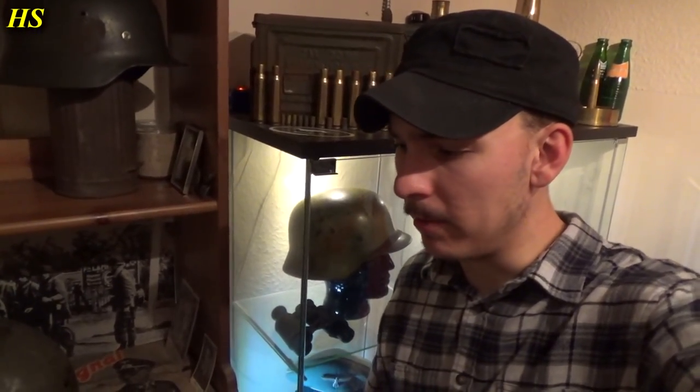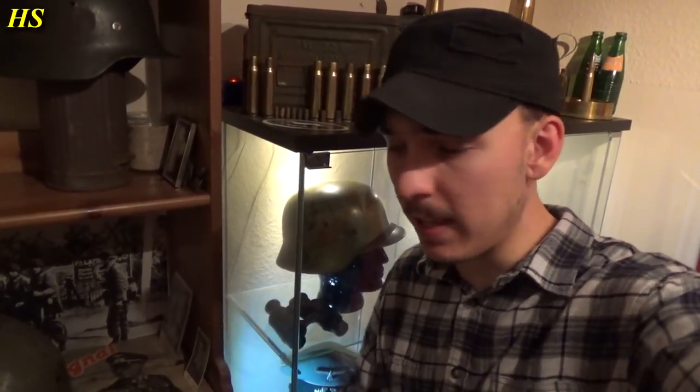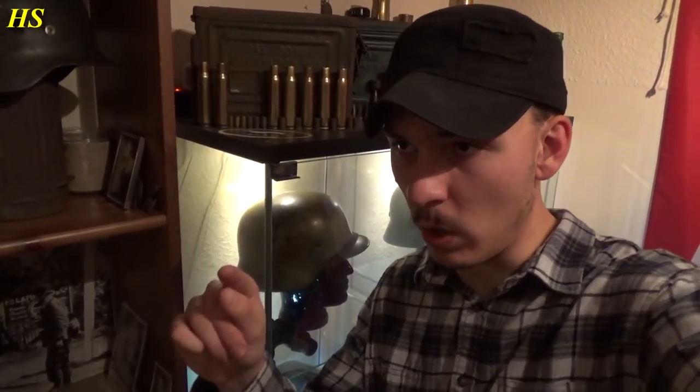I know a lot of you guys are waiting for a metal detecting video. I didn't have a lot of time to detect lately. I do have some finds but not enough to make a video yet. So I decided to make a video about how to restore a World War 2 M1 helmet, or convert a postwar M1 helmet to a World War 2 M1 helmet — basically convert a postwar soldier to a World War 2 soldier.